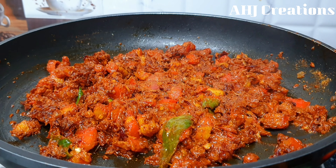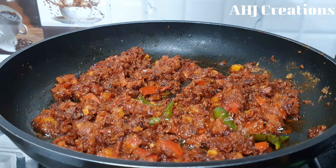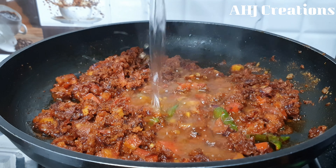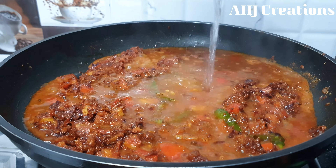We will cook a little bit of the rice. We will cook a little bit of the gravy as well.